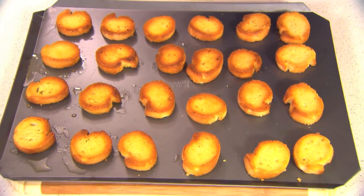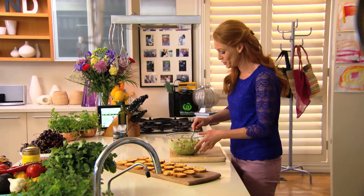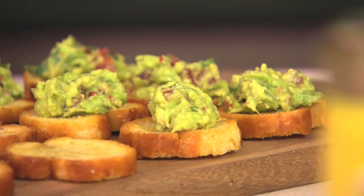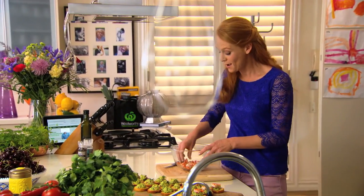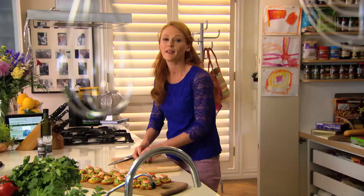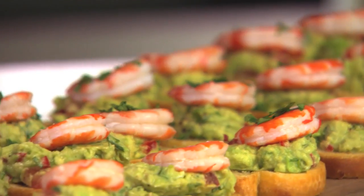The crostini have cooled — you always want to make sure they're cool before you top them. Add a teaspoon of mixture onto each one. These prawns are the perfect size for these crostini, just the perfect little mouthful. And to garnish, a sprinkling of fresh coriander.